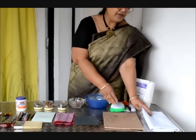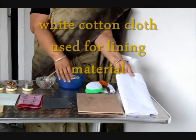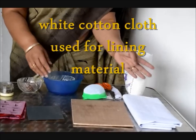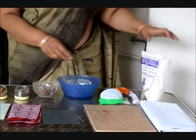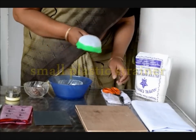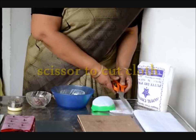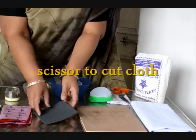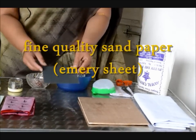To apply over this, we need this cloth. This is the normal lining cloth which is available anywhere at the shop. It has to be white, not colored. Then we need this putty powder to apply over it. This scissor is to cut it. And then we need this emery sheet, which has to be a very fine emery sheet, to give the finishing to the board.